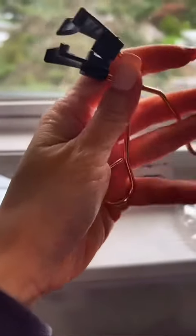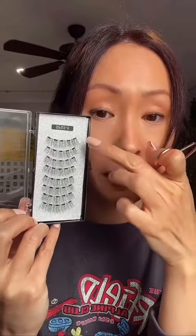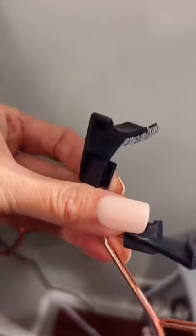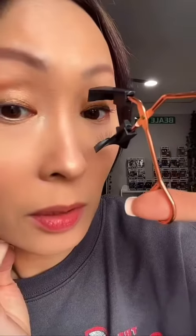Problem number one: it doesn't say where the top or bottom is, but I assume the thicker part goes to the top. Problem number two: I don't know which is top and which is bottom. I'm going to assume this is top and this is bottom. So logically, if it's supposed to flare outwards, I should apply the top this way — top to your top lashes.